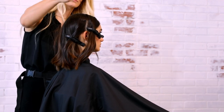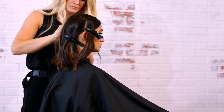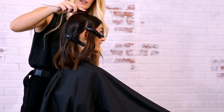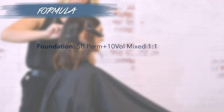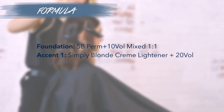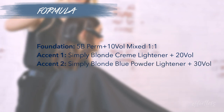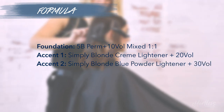In this video, we'll be showcasing the application for Modern Foil Design from start to finish, in addition to all the formulas used. The foundation color is 5B plus 10 volume. Accent 1 is Simply Blonde Cream Lightener plus 20 volume. Accent 2 is Simply Blonde Blue Powder Lightener plus 30 volume.